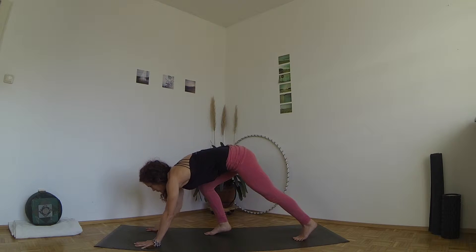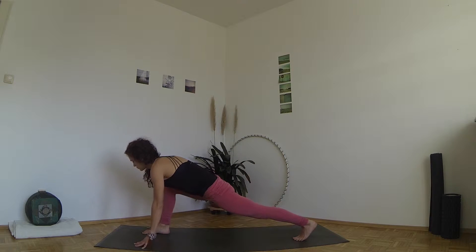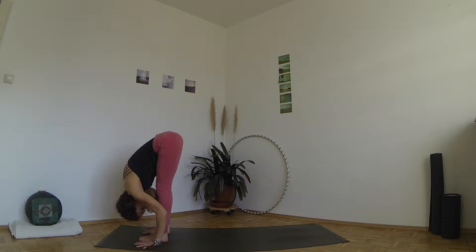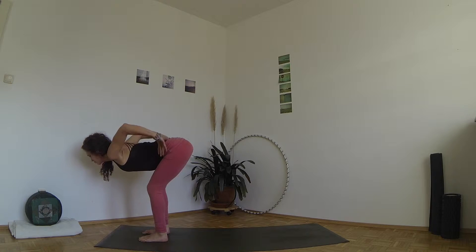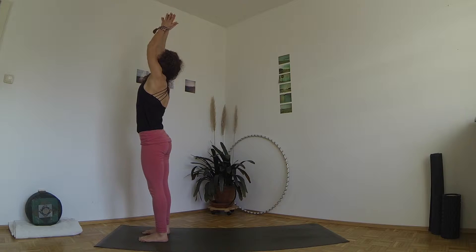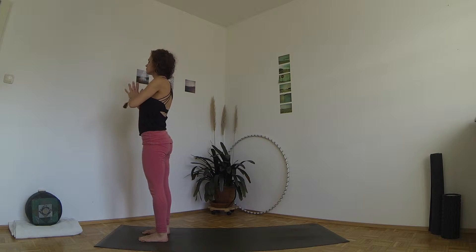Inhale, step the right foot forward — grab the foot with your hand to help if you have to — exhale bring the left foot forward too. Inhale take your hands to your hips, bend your knees and come up, exhale bring your hands together in front of your heart and take a deep breath before you continue on your second side.